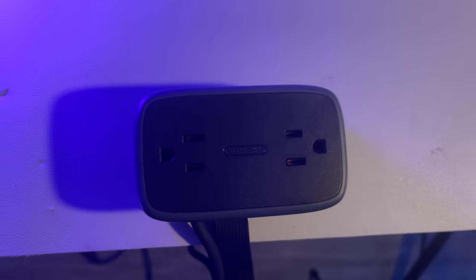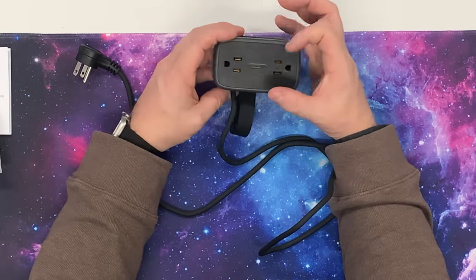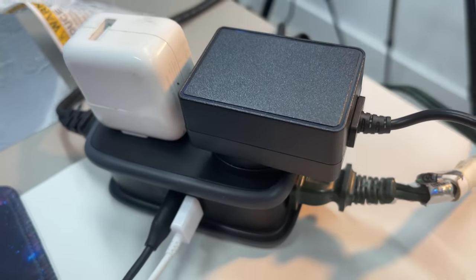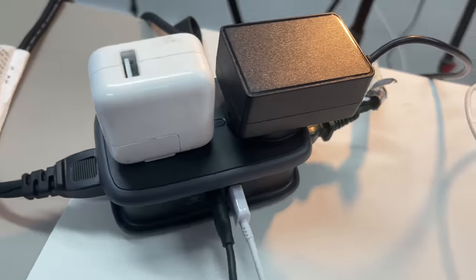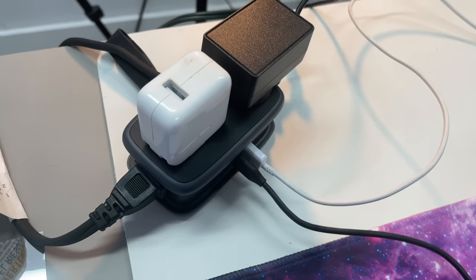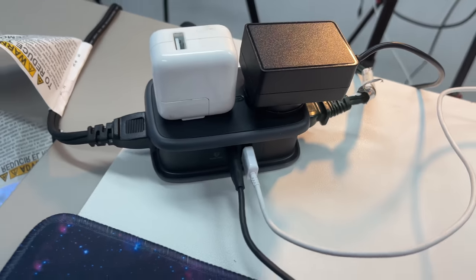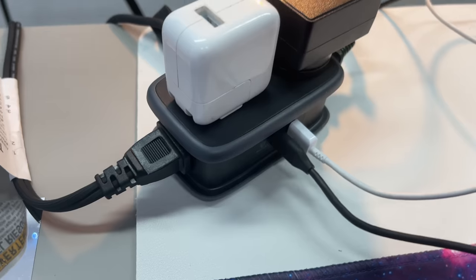I like that they provide extra space between the outlets — a lot of power strips have them super close together. You can see right away that there's extra space between the two power outlets here, so if you're using a power brick you can put another brick right next to it. That's very cool — it's good thinking and good engineering. I also like how the outlets are on separate sides so they're not blocking each other — having them on opposite sides allows for a lot more room and space.